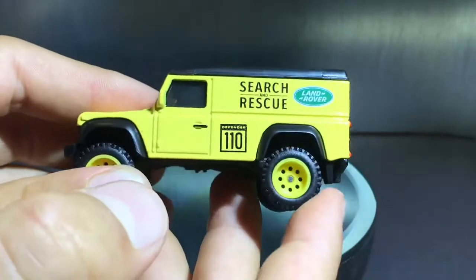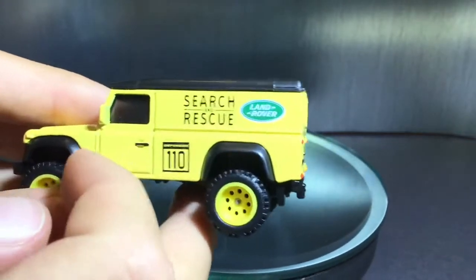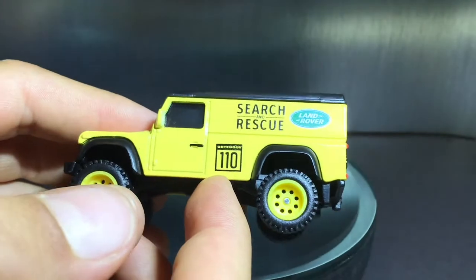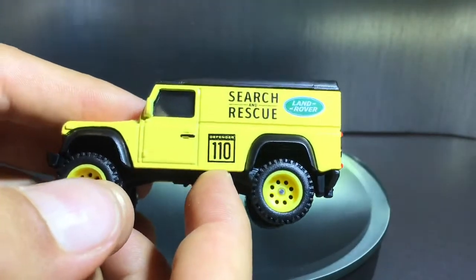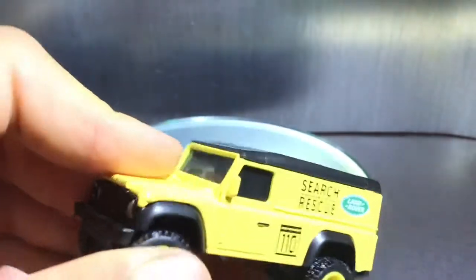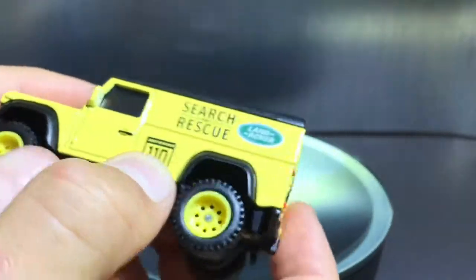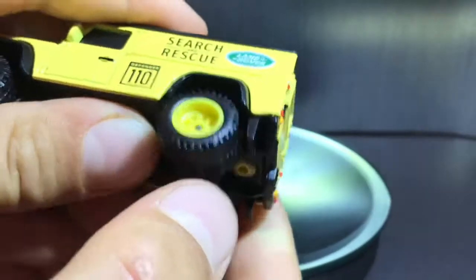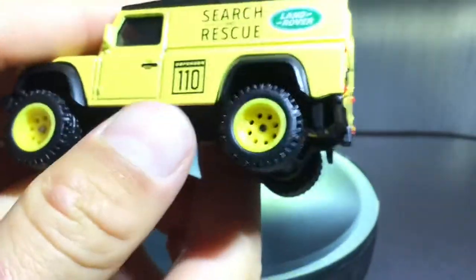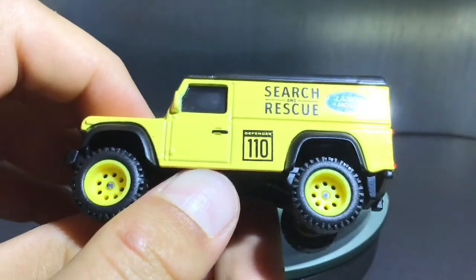On the side, you can see it says Land Rover and Search and Rescue, and also Defender 110. It also has a little door with painted-on door handles and side view mirrors, and black fenders. And these huge rubber tires that are textured, as you can see, and yellow rims, which looks pretty good actually — I wouldn't expect it to look good, but it looks pretty nice. And yeah, that's the side.